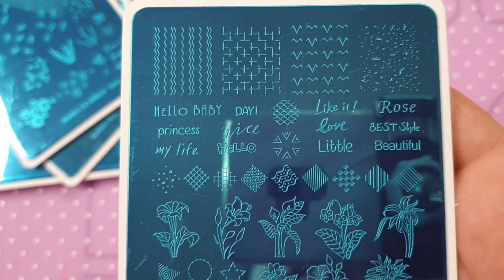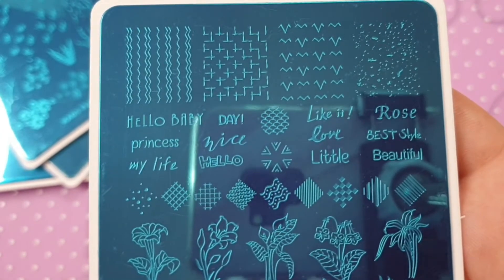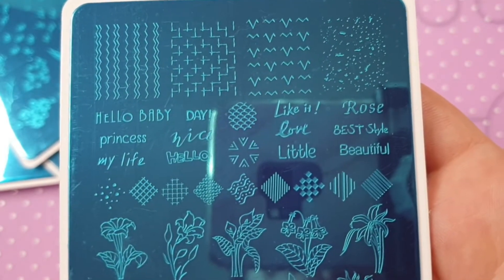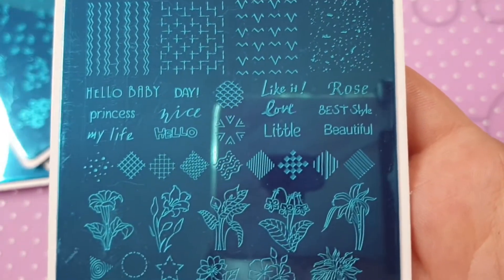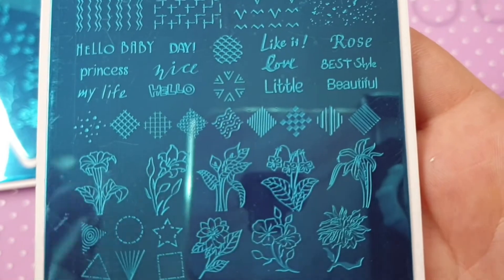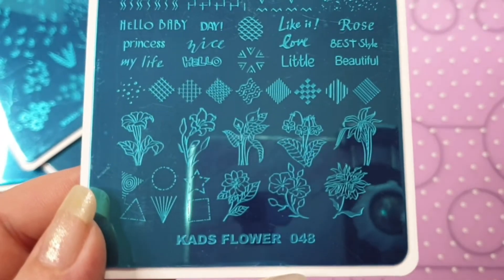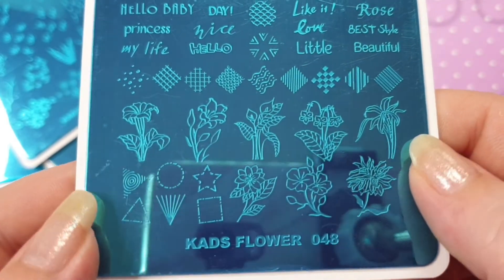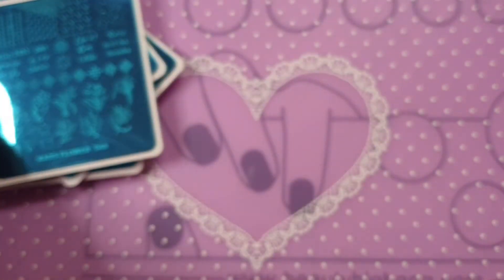I also ordered Flower 048. On this one you can really make some funky designs — you've got words like 'hello,' 'baby,' 'princess,' 'my life,' 'nice,' 'love it,' 'little rose,' 'best,' 'style,' and 'beautiful.' You've also got all these patterns here which you could get really creative with, and then flowers down here which are really really nice.